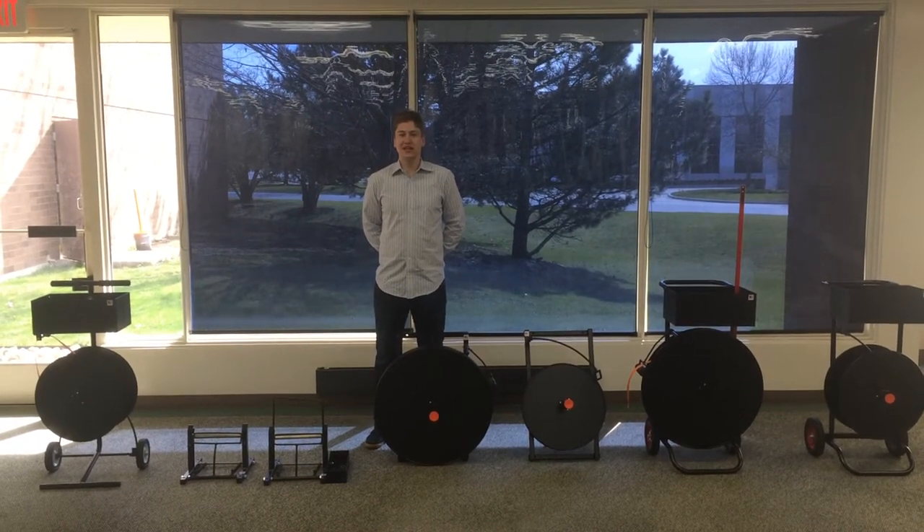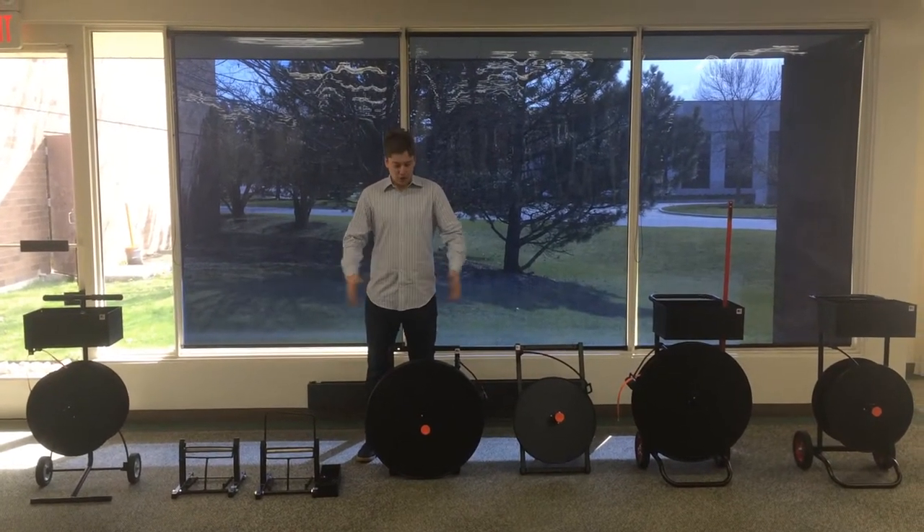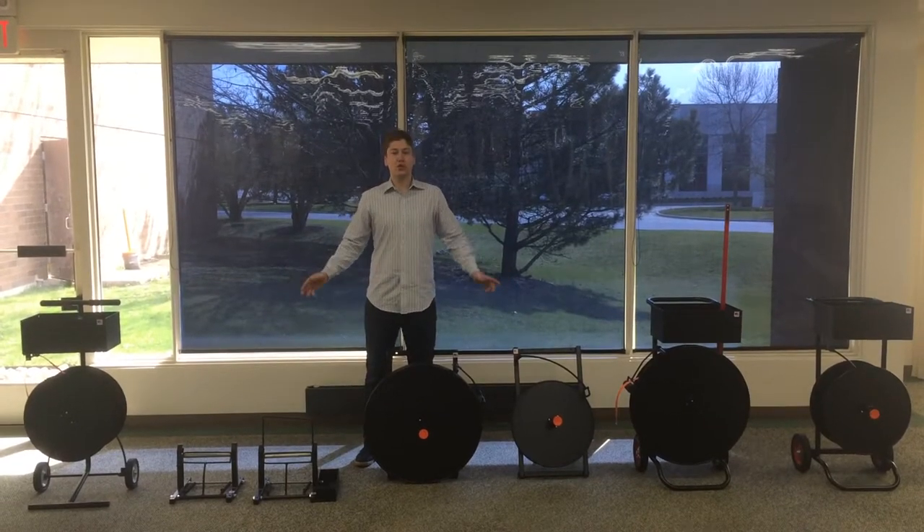Hi, my name is Jim Munson and today I'm going to talk to you about our full line of dispensers for cord strapping.